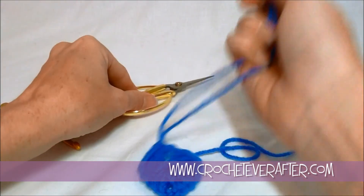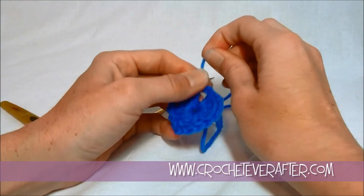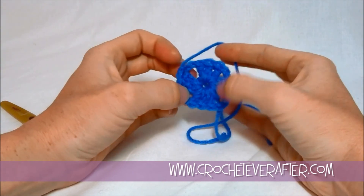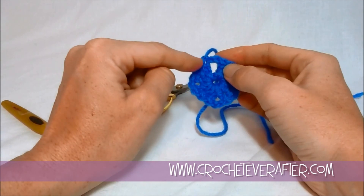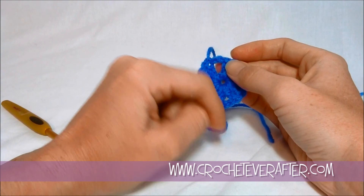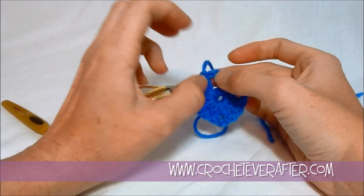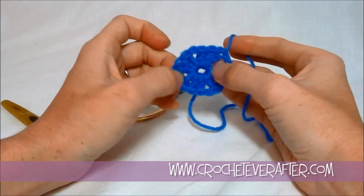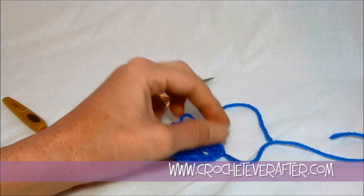Now, if you're going to make this granny diamond all in one color, you don't really have to do this. You would slip stitch into this stitch here so that you're in the middle of the chain three, and then do a chain three to count as a double crochet — so a chain three instead of your very first double crochet — and then follow the pattern normally. But usually with granny squares and this granny diamond, it's fun to change colors, so that's what we're going to do next.